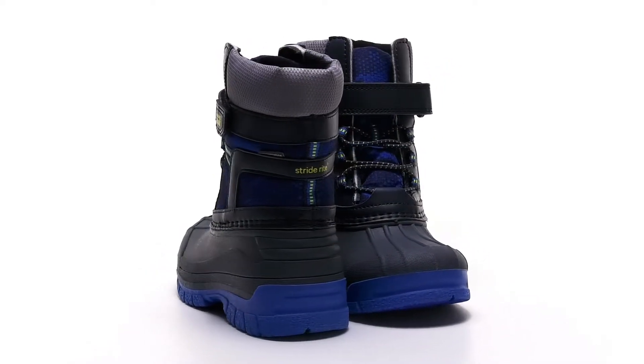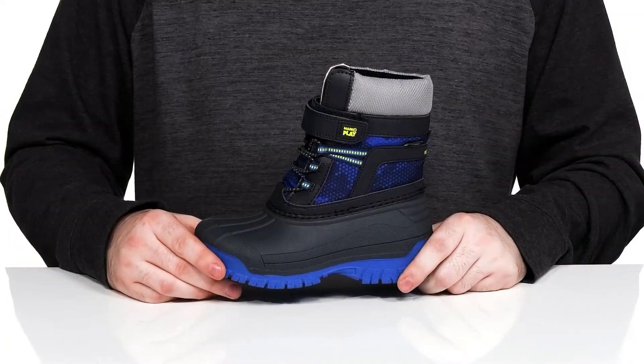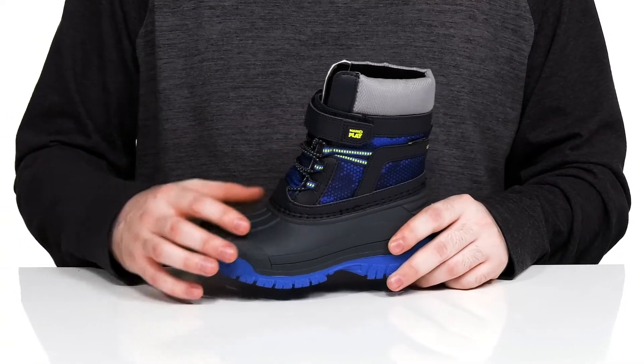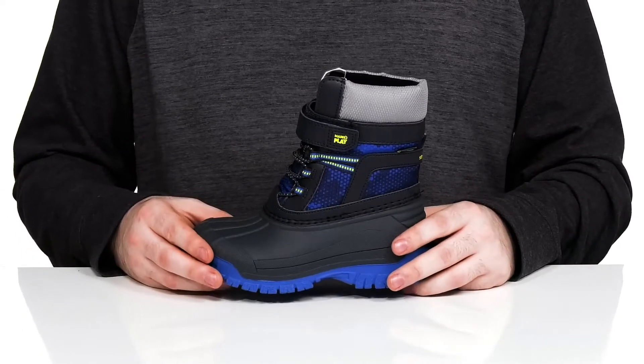Have them prepared to go on a winter adventure in this silhouette from StrideRite. This made-to-play style is completely machine washable. It uses a waterproof textile and synthetic upper with durable rubber underneath, giving it that classic duck shell to keep them comfortable.